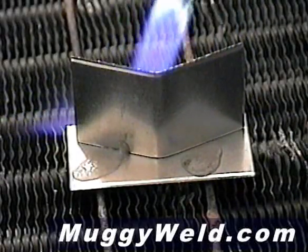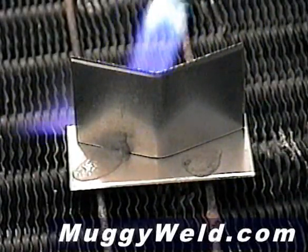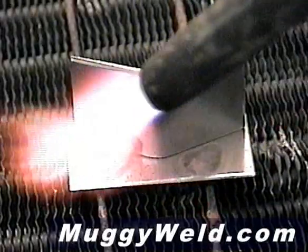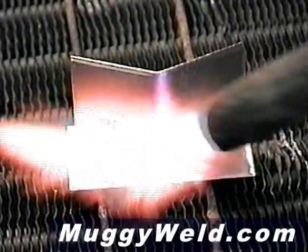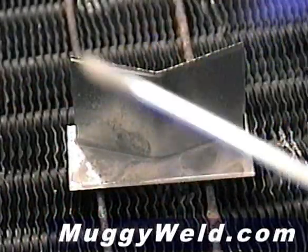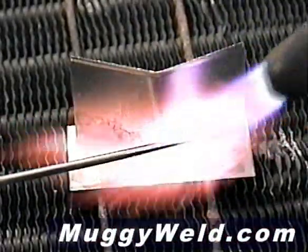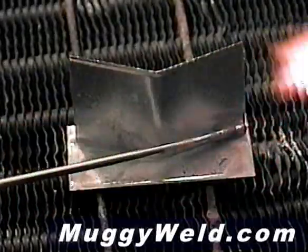Now I'm going to heat this from the back also. You want to do a broad heating when you're working with aluminum — aluminum dissipates heat very quickly. When that flux gets real thin and watery, that's when I add the rod. I let the flux do its job, and then I do mine by adding the rod when the flux tells me we're at 600 degrees.